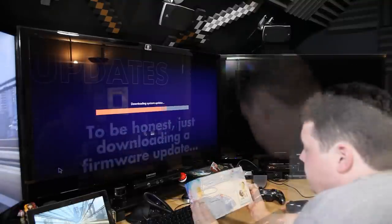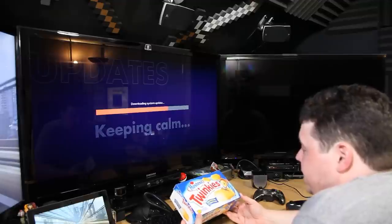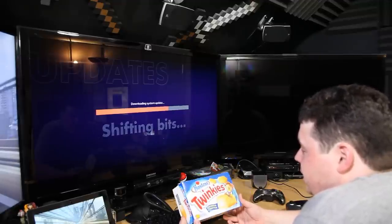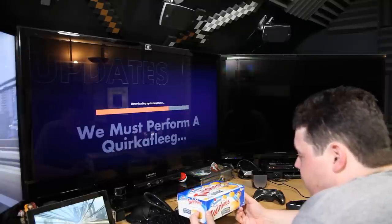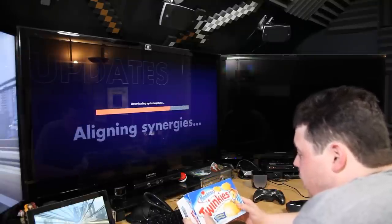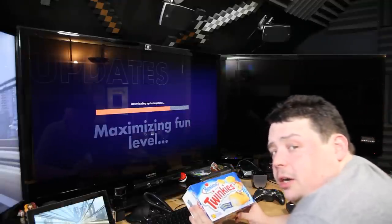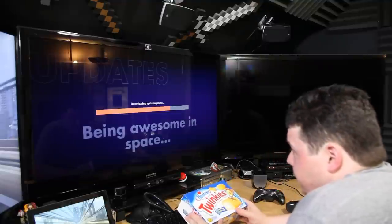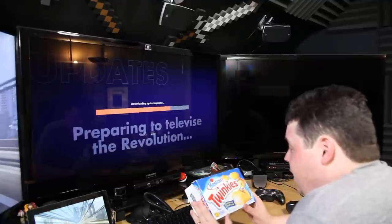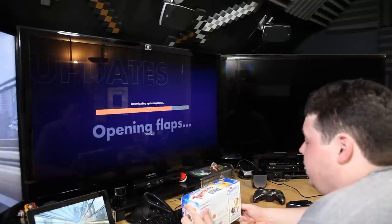I'm sort of sad that Hostess is bringing Twinkies back because this box was actually one of the last ones — it was like 50 bucks on eBay and a friend gave it to me after he bought it when he heard Hostess was coming back. But I'm going to enjoy eating these because these are the last Twinkies created under the old guard — not under the new, more efficient ownership, but under the old management that ran it into the ground.